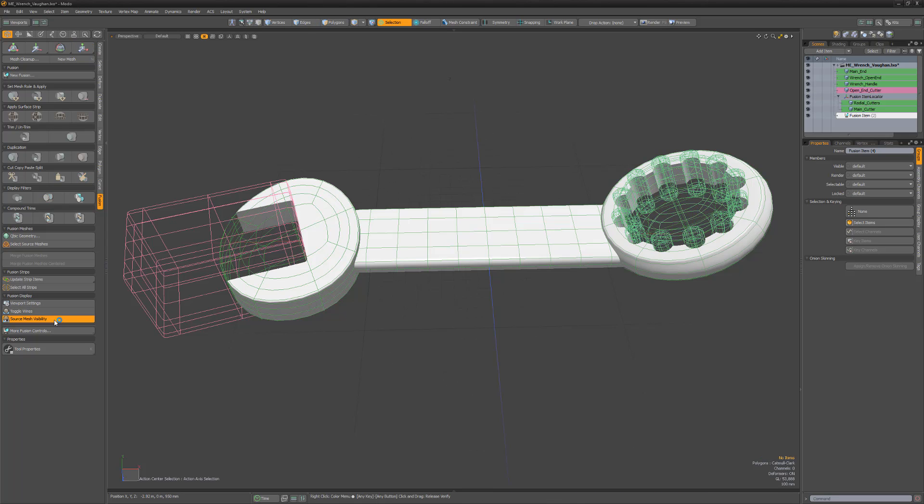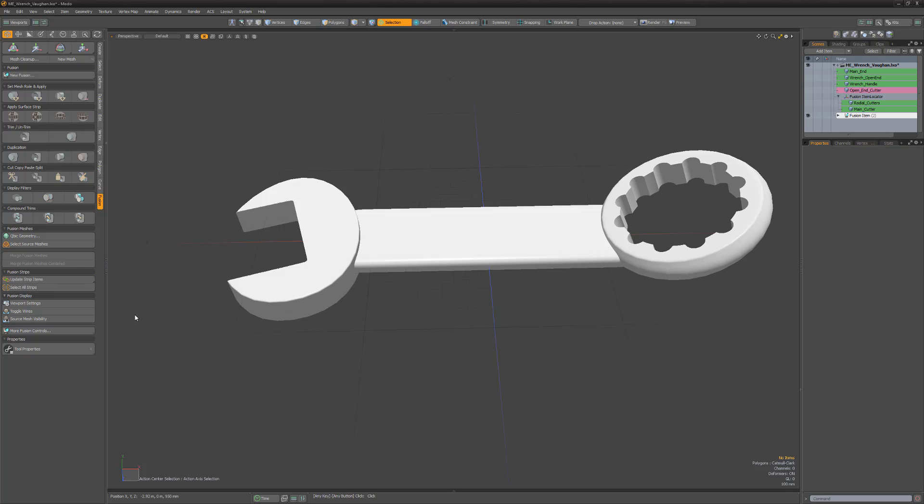I'm going to finish off this wrench by updating the strip items and adjusting the two strips that connect the ends to make it look like they're welded together.